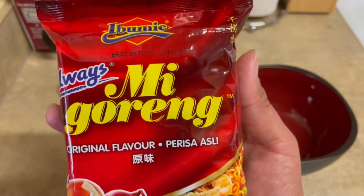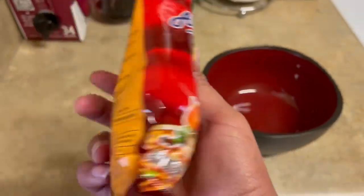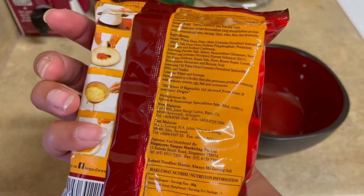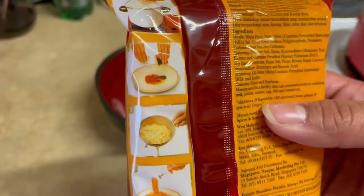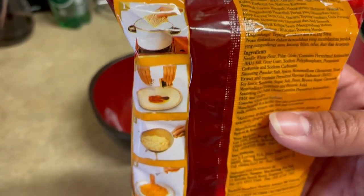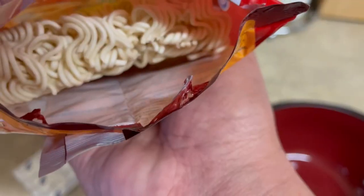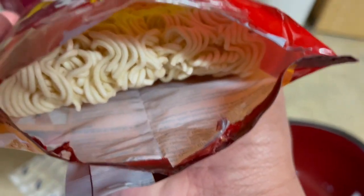I am new to this brand, Ibumi — I could be saying that wrong, in fact I'm pretty certain that I am. But it's a brand new brand for me, I've never tried this one before. It looks like the directions are pretty much the same as a typical Indomie Goreng. You have a typical ramen block.